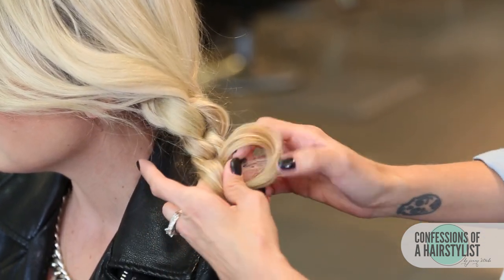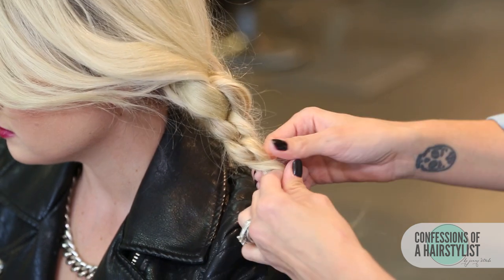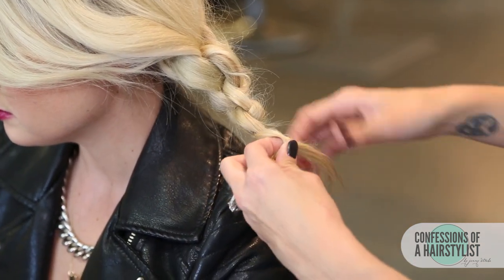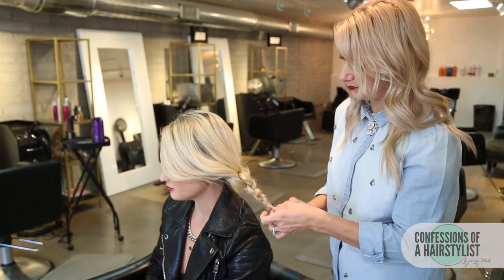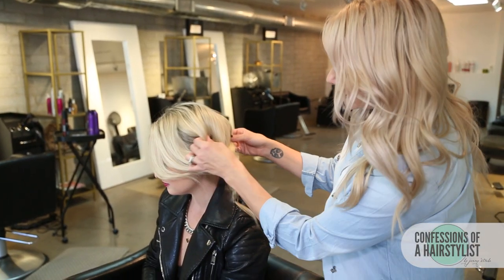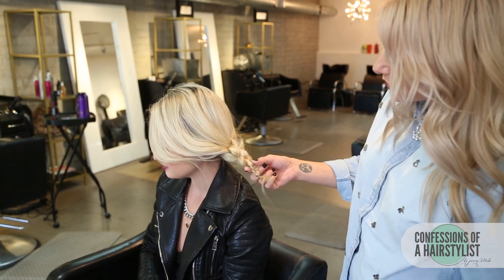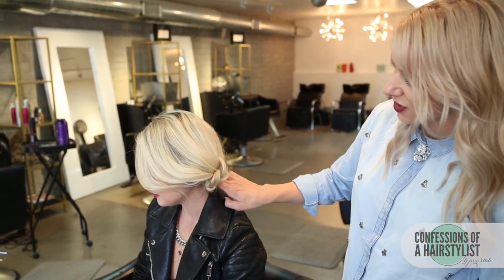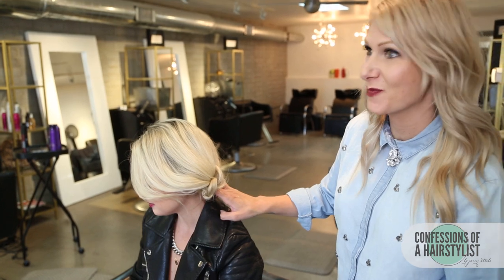I'm going to go ahead and secure it with an elastic. You can see that now the hair is really, really loose. So now what we're going to do is take the ends and basically just flip it under the hairstyle and pin it into place with bobby pins.